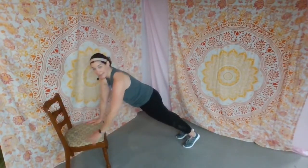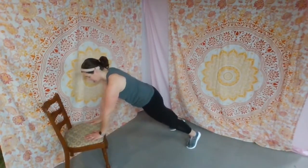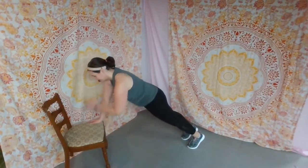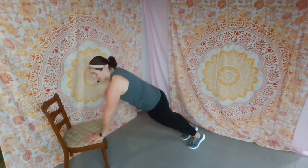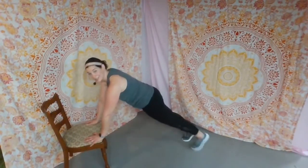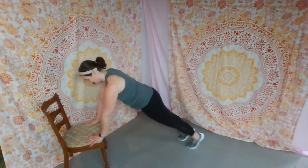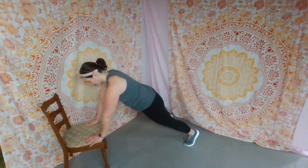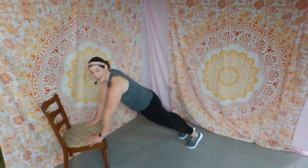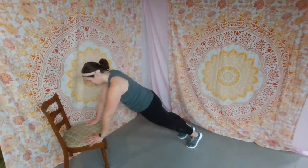Shoulder tap — tap and tap. Watch that alignment. If you need to, taking a wider stance with the legs makes this easier. Eight, seven, six, five, four, three. Keep hands on the chair — tap toes without changing the angle of your body. Draw navel toward the spine. Eight, seven, six, five, four, three, two. And hold it. Hold here — four, three, two, and one.